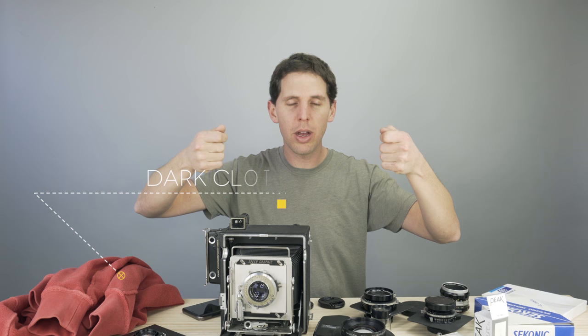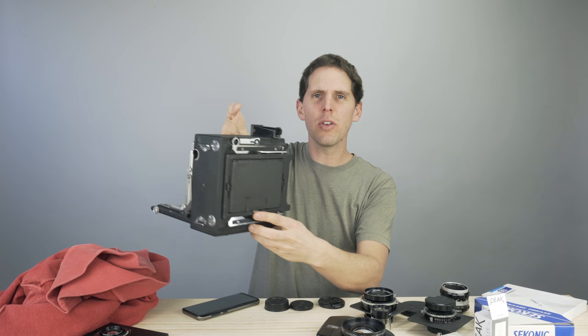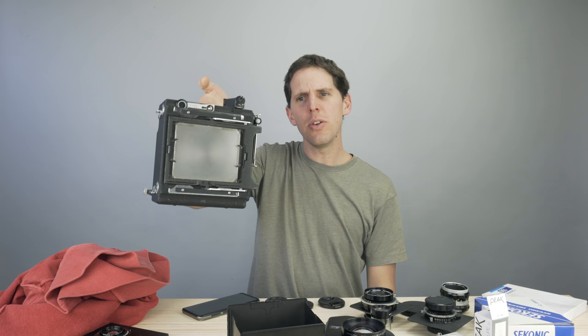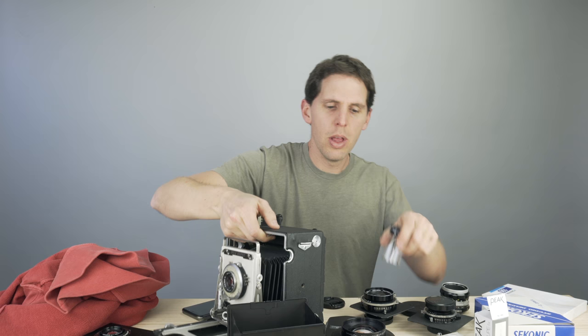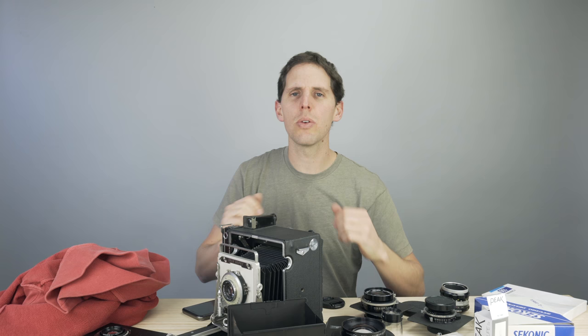You'll also need a dark cloth or dark hood. You can start with just a sweatshirt, an old jacket, or a towel — those small sports towels that compress down work well. This Graflex actually comes with its own little hood built in, which is nice. If you want to focus better, remove it, use your loupe on the ground glass, and you're ready to go. Later you can make one or buy one — they're not that expensive — but you need something to create shadow so you can see the ground glass.